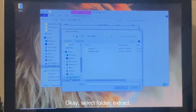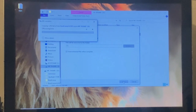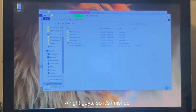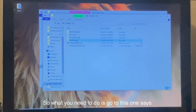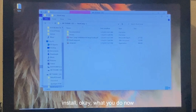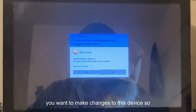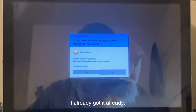Click 'Extract All.' It'll ask where to extract — I want to extract to the same location. Select folder, click Extract. It may take a few minutes. Once it finishes extracting, go to the BootCamp folder. You'll see setup.exe with a different color and box — that means it's ready to install. Click setup and it will ask if you want to make changes to the device — click Yes to start installation.